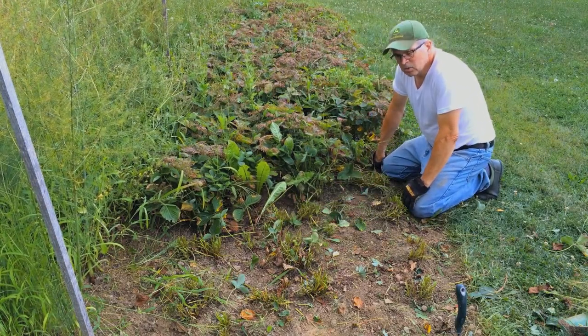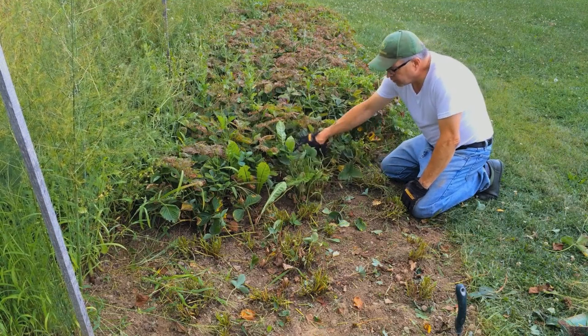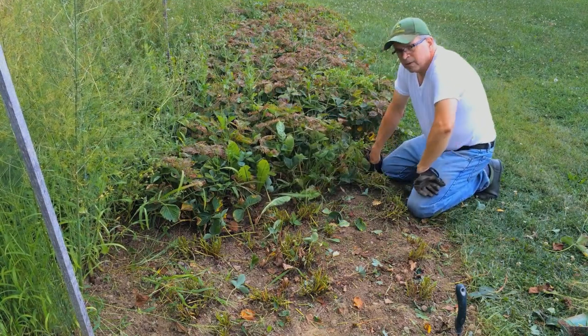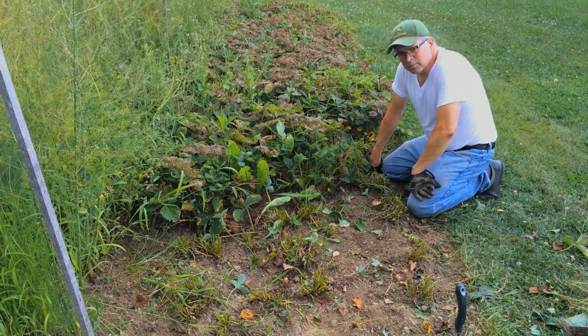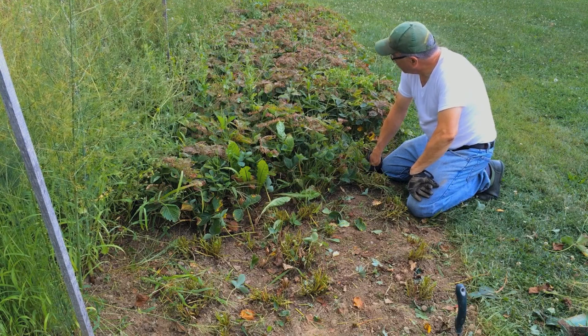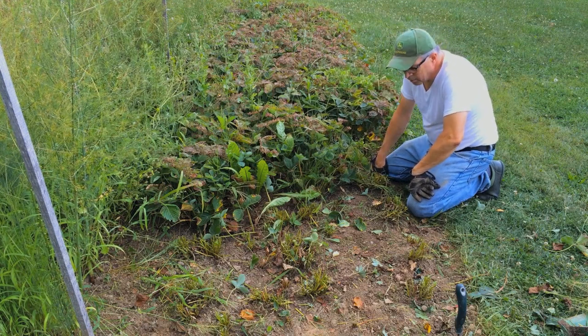So the plan of action now is to get the ground moist, trim all this stuff off, get rid of these weeds, and then dig these out and transplant them somewhere. They're pretty hardy plants — they take really well. As you can see, they grow without anybody's help; it's practically a weed.